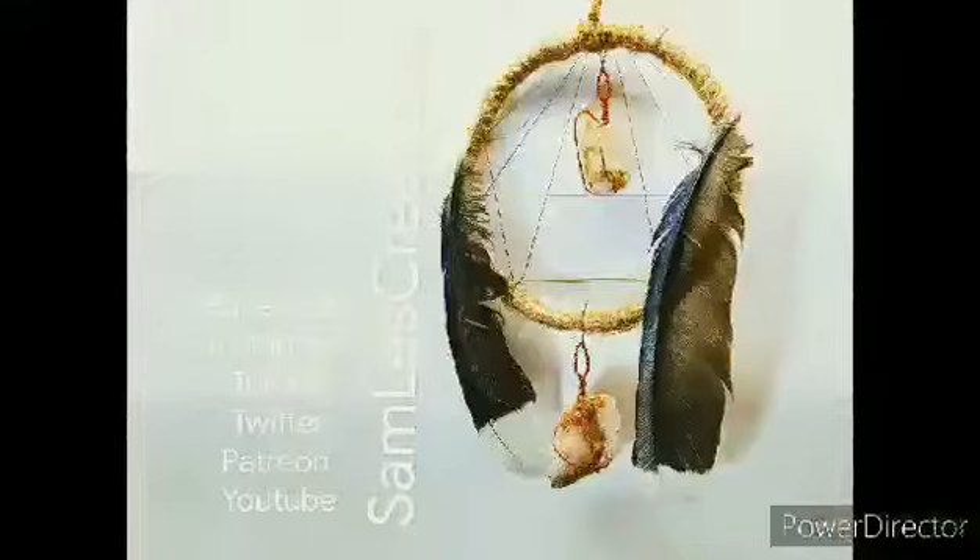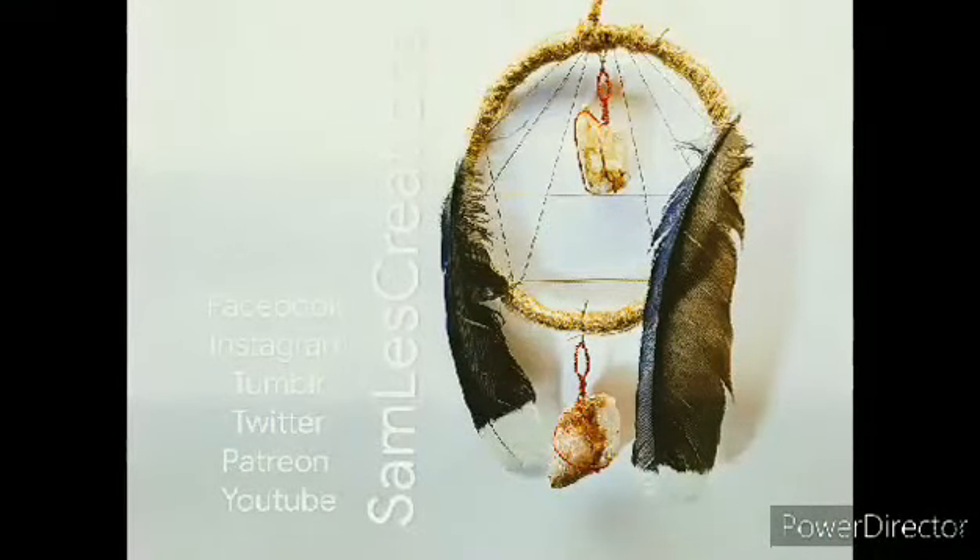If you make a dream catcher, tag Samless Creations on social media so that I can see it. I hope you enjoyed this video. I hope you have a wonderful day and happy crafting!